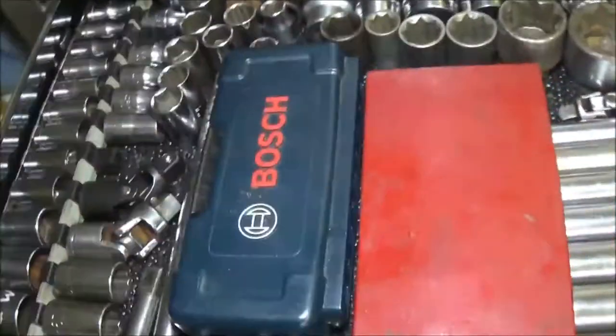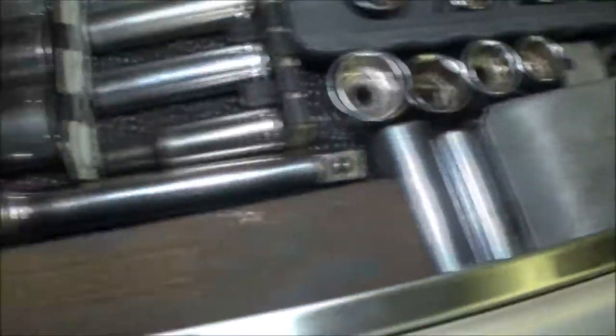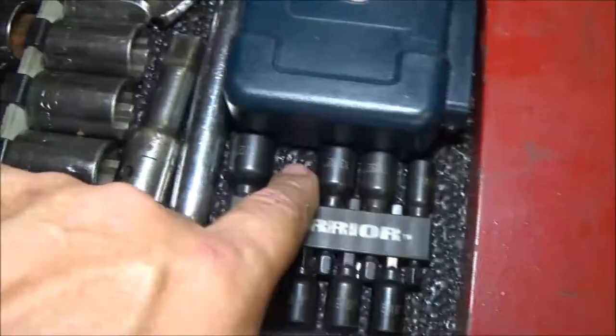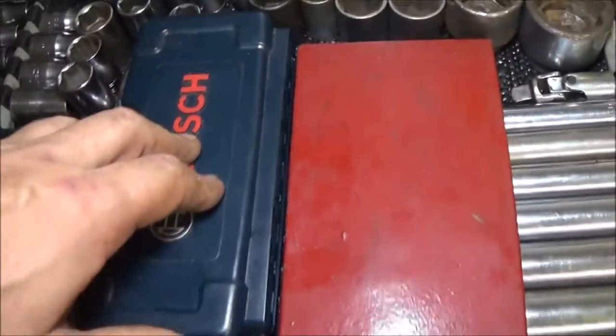I've got my bigger sockets — there's a couple missing, but these were his so they could still be in the garage. This is my set here, there's some missing — I don't know what happened, it was a whole set. I've got my deep sockets. There's a whole set of sockets there, some Torx. I'm missing one, I think I know where it is. These are impact drivers. These are bits for my impact driver.